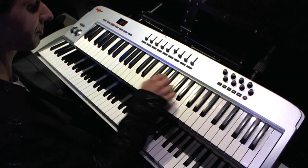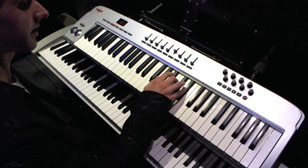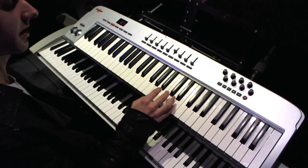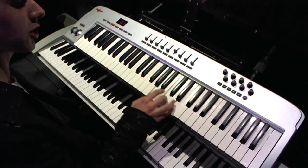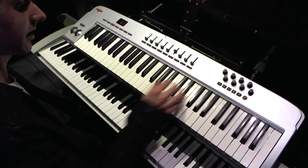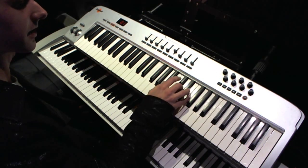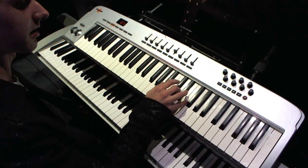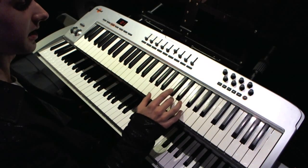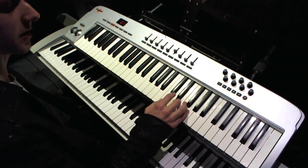We're just flattening the middle one. A flat: A flat, C, and E flat — major, minor, major, minor. A: A, C sharp, E — major, minor, major, minor. And now we go to B: B, D sharp, F sharp — major, minor, major, minor. Back to where we started.